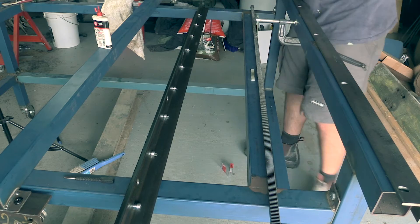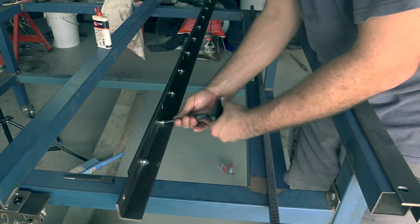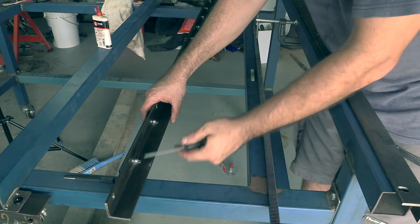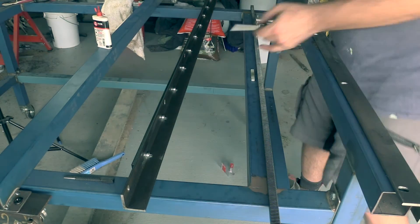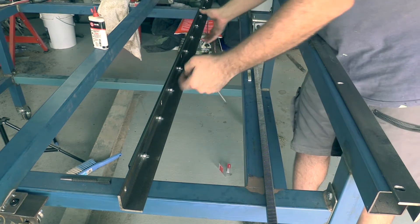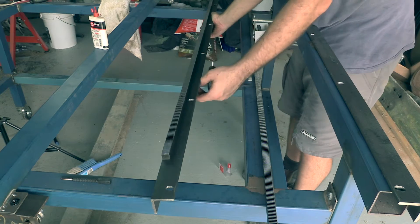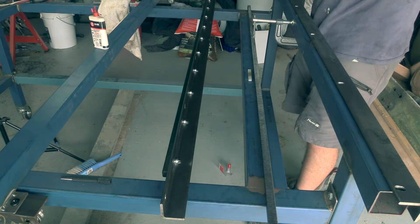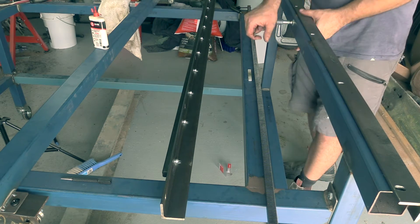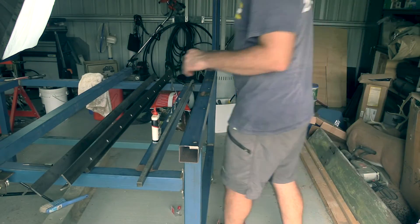So it looks as though ladies and gentlemen we have got our first rail pretty much done. I'll give you another look at that. So here it is — we've got our rack on here now, flush up against the outside, and I'll get it ready to position so you guys can have a look at how it sits. Then literally it's just a case of replicating this for the other side.